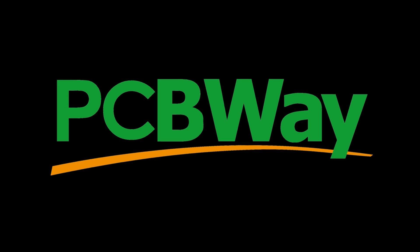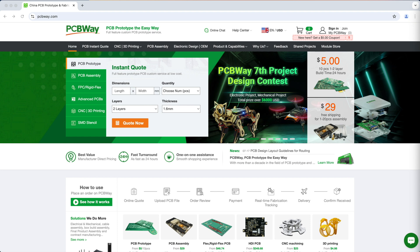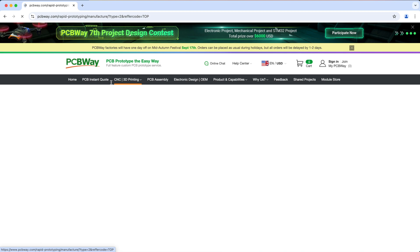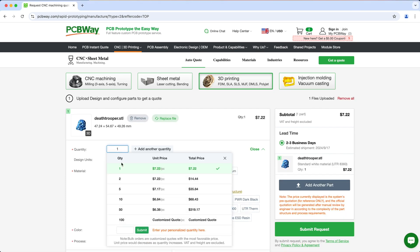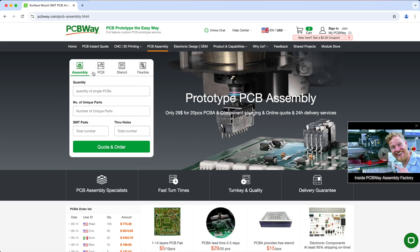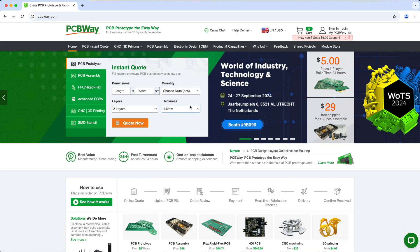But before that, let's talk about our sponsor for today's video, PCBWay. If you have a 3D printer that can't print specific materials or has a small print volume, or if you don't have a 3D printer at all, you can get PCBWay to print it for you. PCBWay offers 3D printing services and you can get them to print in any material like resin, nylon, TPU, PC, ASA, or even metal like titanium. Just upload your model to PCBWay, specify the quantity, choose your materials and so on, and hit submit request to get your quote. PCBWay doesn't just do 3D printing — they also offer other services like all kinds of PCB services, CNC machining, sheet metal fabrication, injection molding, and so much more. So make sure to check them out and visit PCBWay.com to learn more.